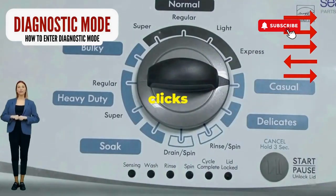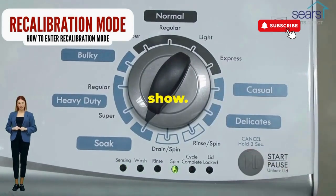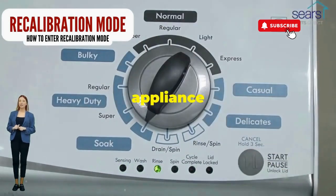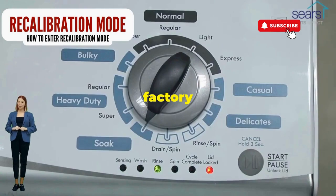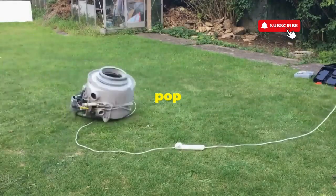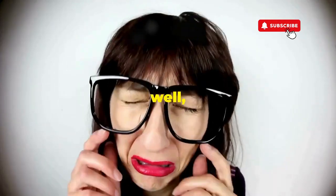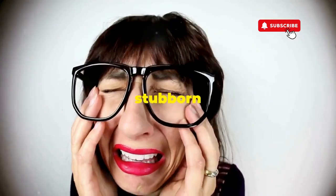Now spin that dial four clicks to the right and smack that start button like it's the buzzer on a game show. This little tango with your appliance resets it back to its factory innocence. Hang tight for a few, and if all stars align, that lid will pop open and the beast will shut down, tamed and reset. If not, well, it's not your dance moves, it's the stubborn machine — time to check those error codes.